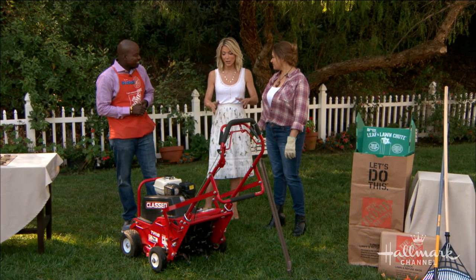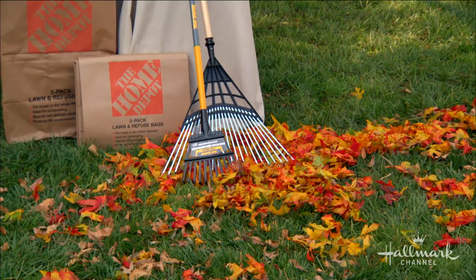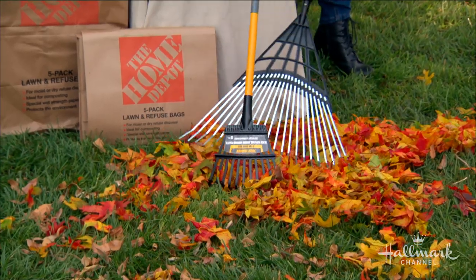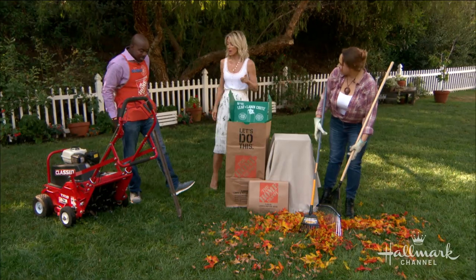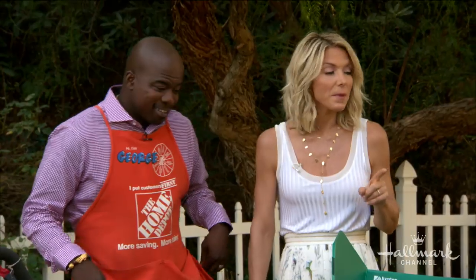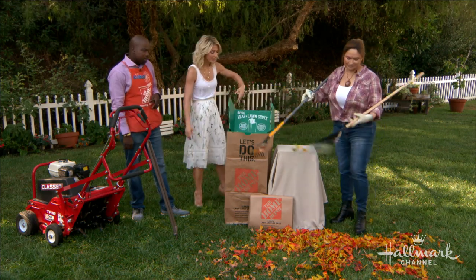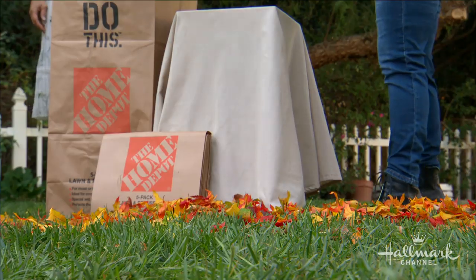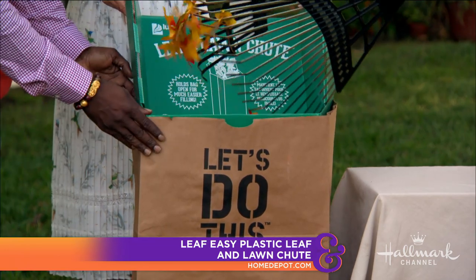Let's start with our first and biggest concern. Fall comes, the weather starts to change, the beautiful leaves fall off the trees and they are gorgeous spread across your lawn. But then comes the time where you have to pick those leaves up, and it can be a lot of hard work — you're raking, you're bending over, your bag is falling over, the leaves are coming out. There's got to be an easier way. Leaves can be bag-breaking work. Using a lawn chute can make easy disposal of not only lawn clippings, but leaves and debris, without the hassle of a falling bag.